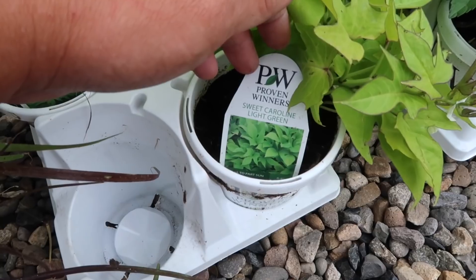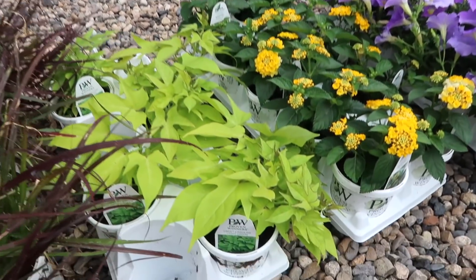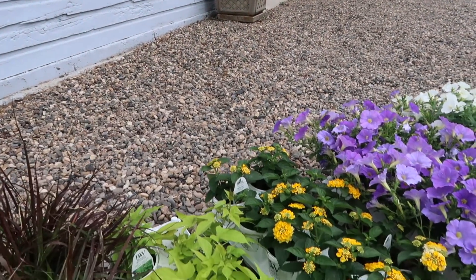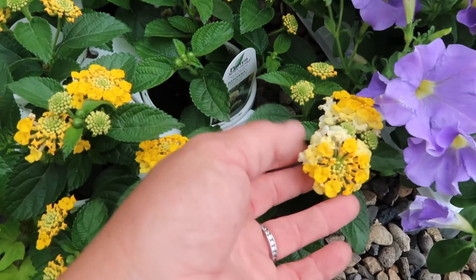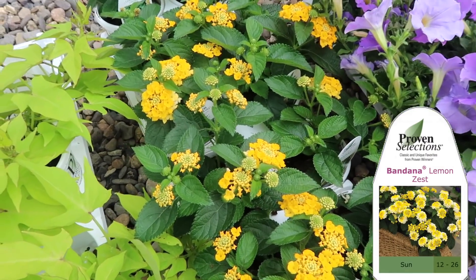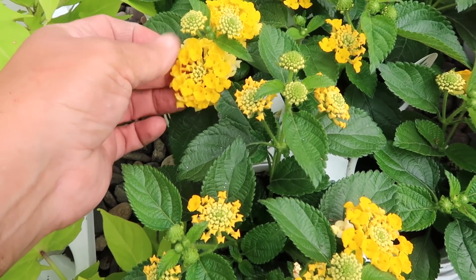Then we're going to do a Sweet Caroline light green sweet potato vine, which I'm excited to have as a foliage accent. I haven't done that in these containers for the last few years because they are pretty water hungry, but we do have drip set up to the pots. So that won't be a problem. This next one is gorgeous and I haven't used a lot of it in this garden, but this is a lantana called Lemon Zest. I just think it's so pretty to have that bright pop of yellow back here — a little bit of white, a little bit of lighter yellow, and then that really bright yellow.